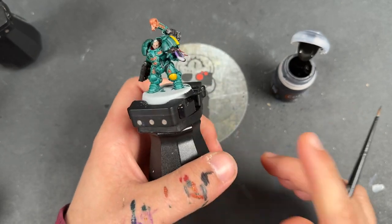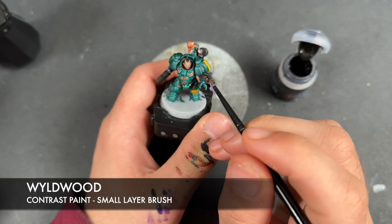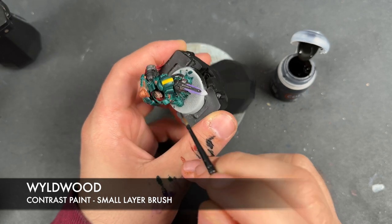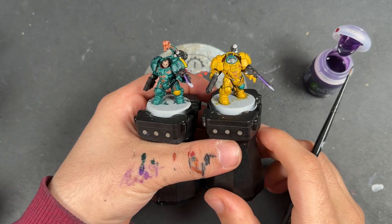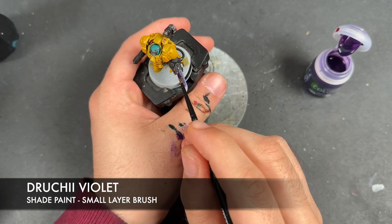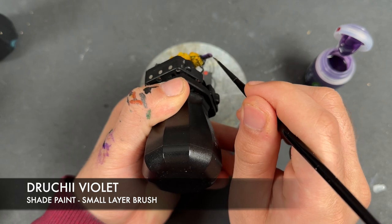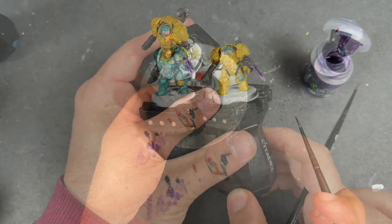We've got one last base coat to apply and that is going to be Wildwood. I'm going to apply this to the hair just up here. So with that done, it is now time to add some shades to our models. The first one we're going to add is Druky Violet - I'm going to be applying this over the top of that plasma blade, going all over. Basically what ends up happening is we enrich that Luxion Purple and just add a little bit of purple tint to the tip of the blade where we've absorbed most of that paint.